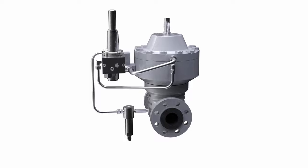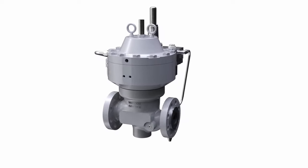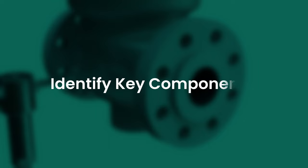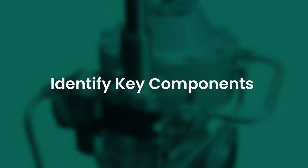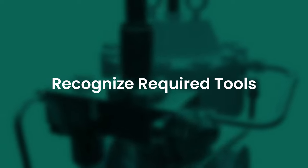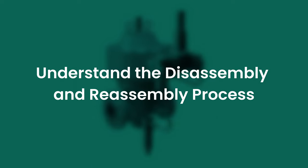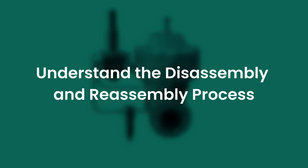This video will demonstrate the process for disassembling the Flowmax HP regulator for maintenance, replacing the internal soft goods, and reassembling the Flowmax HP regulator for return to service. After reviewing this video, you should be able to identify the components of the Flowmax HP regulator, including soft goods and other components that should be replaced as part of a regular maintenance schedule, recognize the required tools, and understand the steps to disassemble, replace applicable spare parts, and reassemble the regulator.